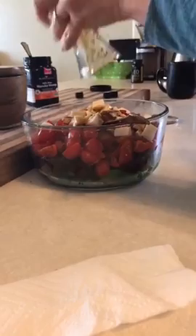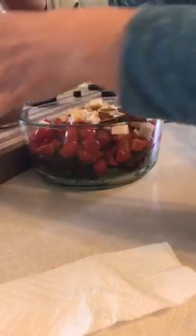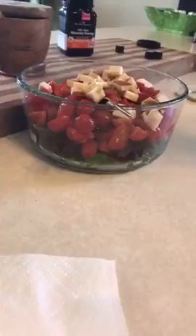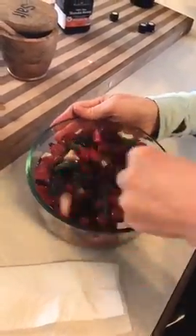I'm going to pour the dressing all over the salad. To make sure I get all the rest of the goodness out of the jar, I'll add a little bit of olive oil and a little bit of filtered water, stir it up to get all the flavoring and honey, then pour that in too. Let's stir it so we can see all the beautiful colors.